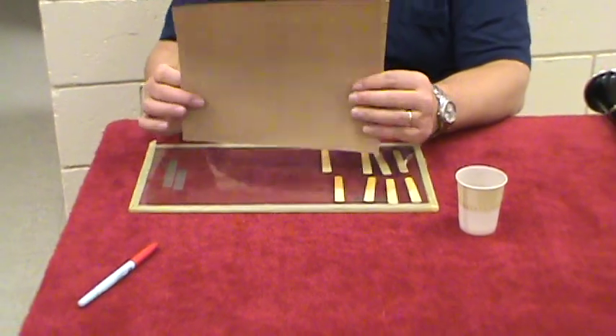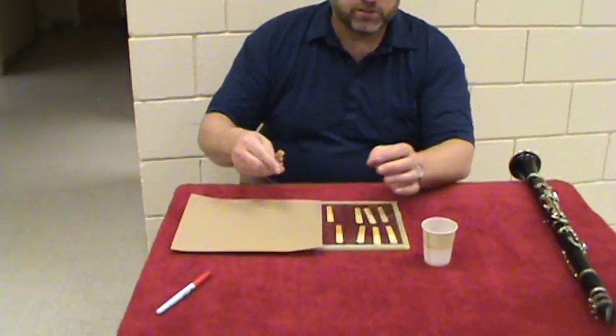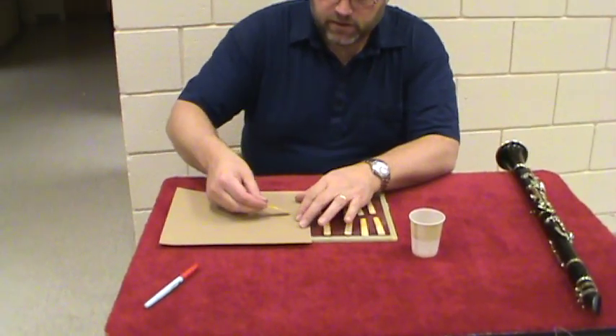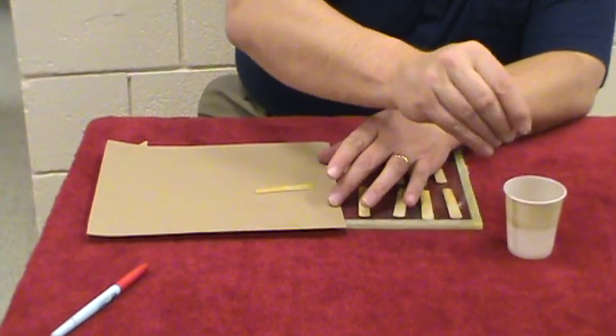I've got 220 grit sandpaper. This is not the wet-dry sandpaper, but you can get the wet-dry sandpaper — it doesn't much matter because you don't use it a whole lot. So I've moistened the reed, taken off the excess, and I'm going to wet my finger just a little bit so it'll give me a better grip on it.